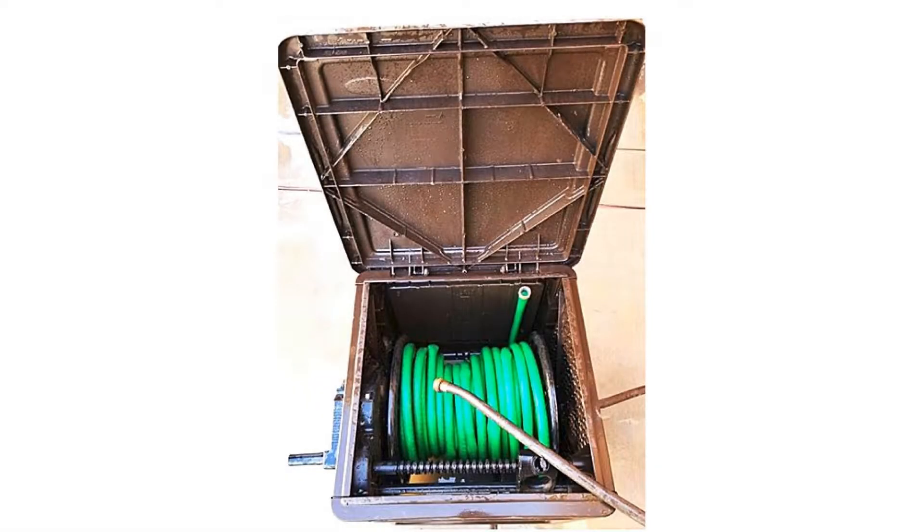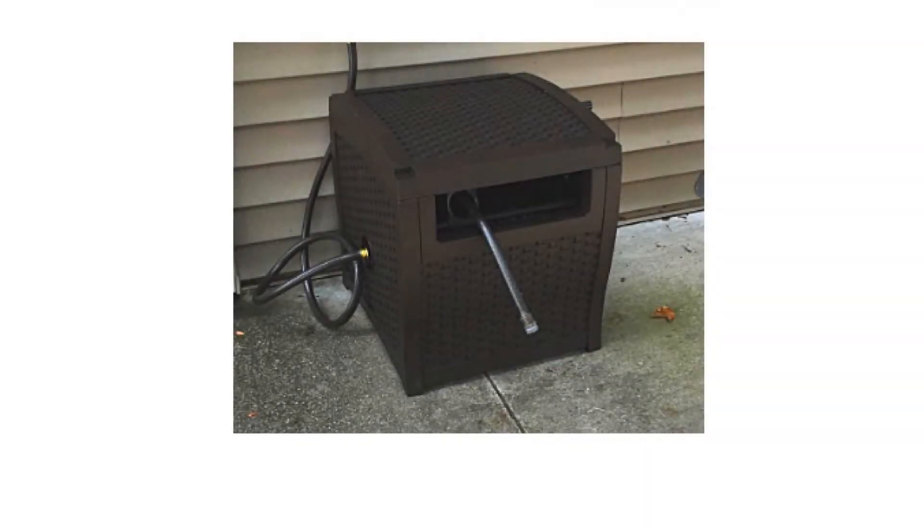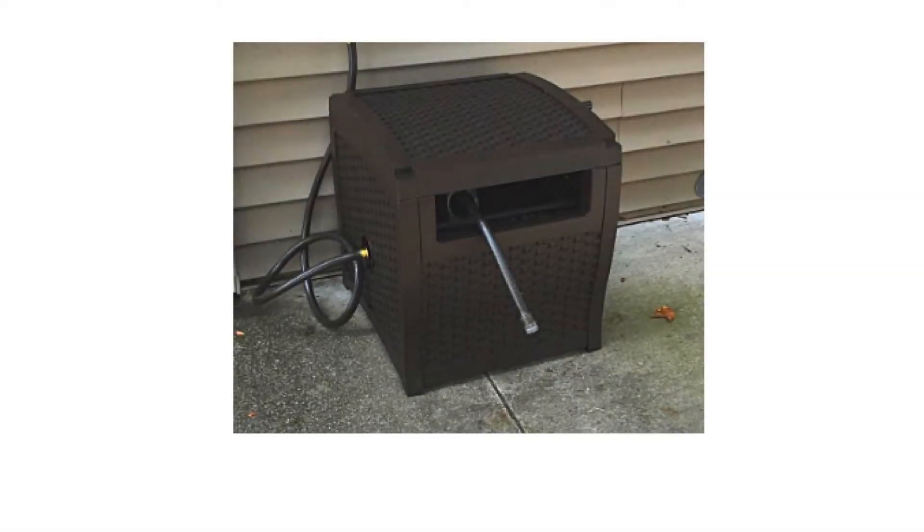Camping water hose reel garden box — hide heavy duty large decorative yard outdoor portable patio. Material: quality wicker. Weight: 1705g. Color: brown. Size: 220 feet. Product dimensions: 21.38 inches tall, 20.47 inches wide, 21.87 inches large.